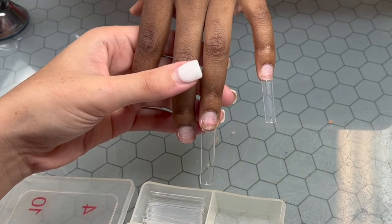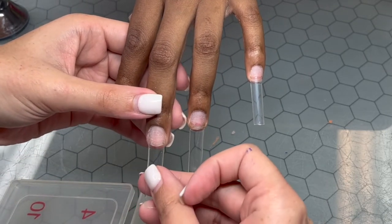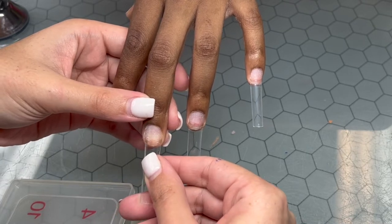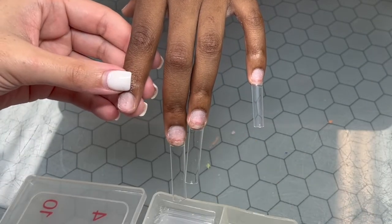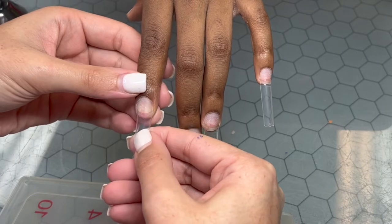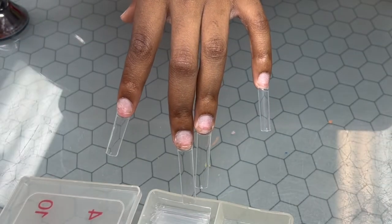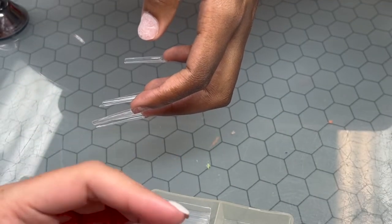When I say 'extremely' I don't mean it's pointing the completely opposite direction, but to the point where you can tell. With my client here, if I were to put this tip on going exactly straight like the other fingers, it would look even more crooked — and technically it's not even the nail that's crooked, the finger is. My advice: if the finger is crooked, just go with the nail. Always ask your client: do you want it going with your nail or would you prefer me to straighten it out?